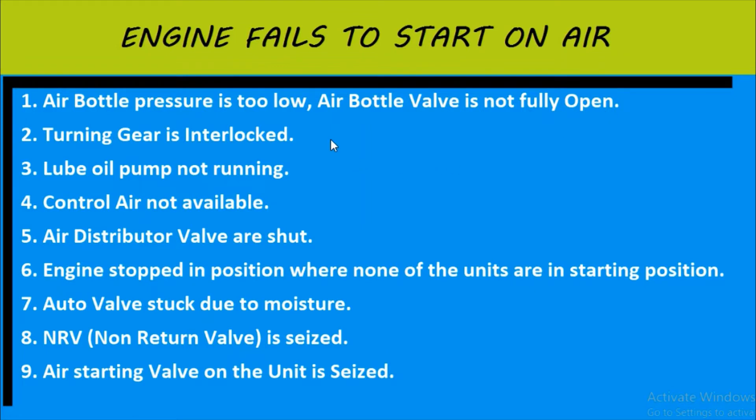The next point says the turning gear could be interlocked — the engine is failing to start because the turning gear would be interlocked. Third point says the lube oil pump is not running at all. Fourth reason, again related to air, is that controlled air is not available for starting.